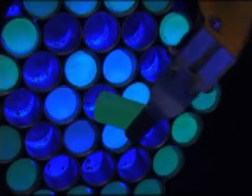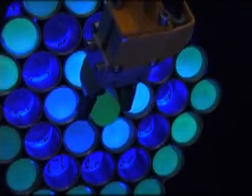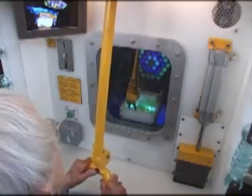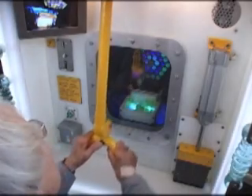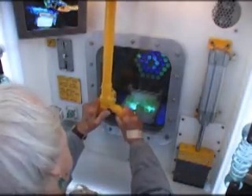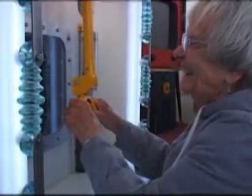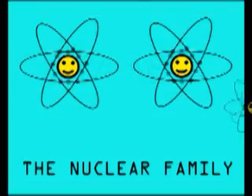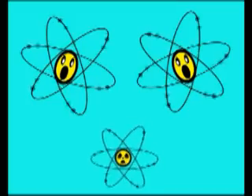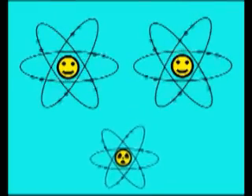Is it stable? There is no cause for concern. It is perfectly natural for some atoms to become radioactive. Everything is under control, so you can now continue to load the reactor.